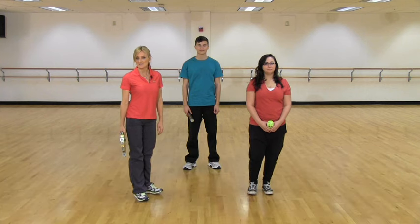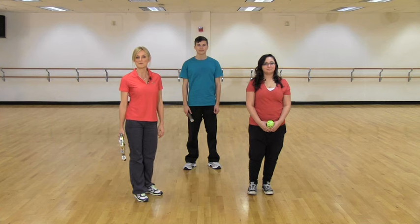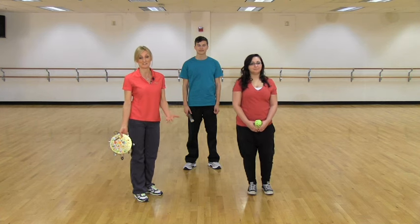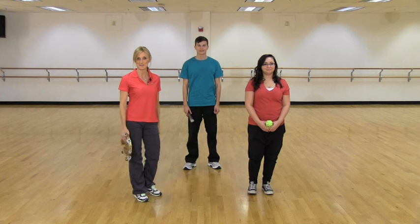This dance is called the Tarantella and it's a folk dance from Italy. It has an eight-count intro before we start the three parts. It's very rhythmic and fun with homemade instruments, or you can just use bean bags. That's what the dance calls for in the script, but you can make homemade instruments for the kids, or they can make them themselves.